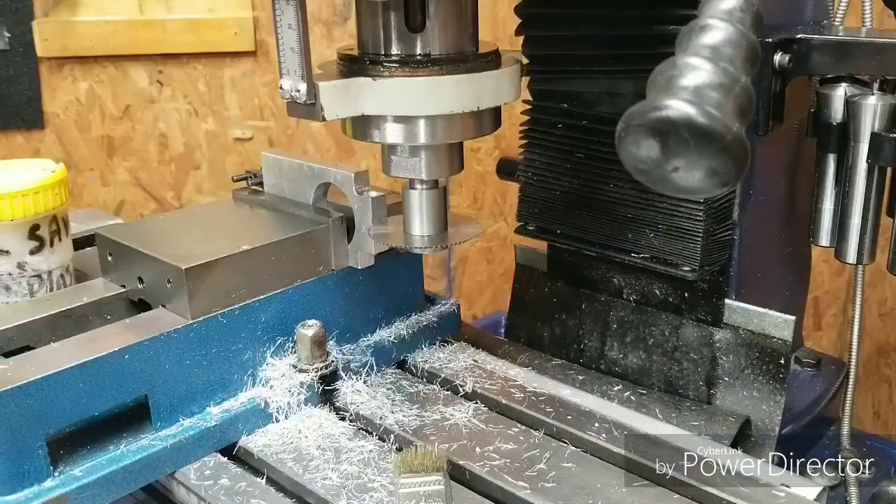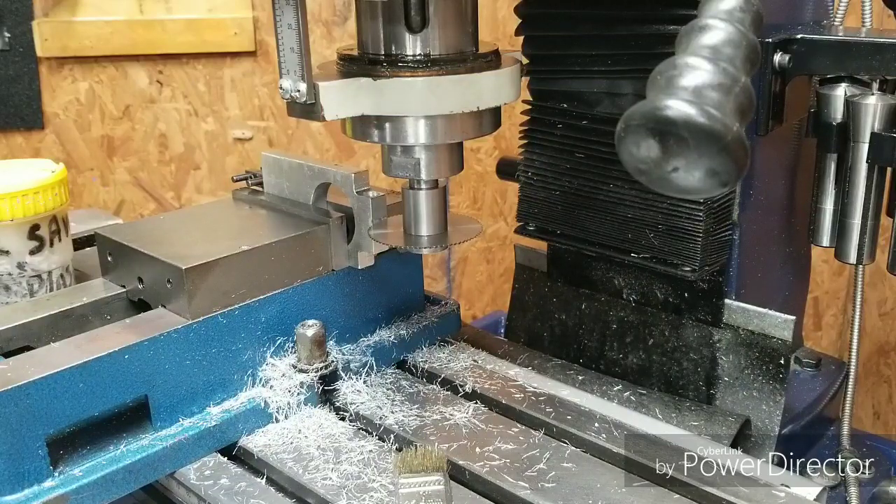When I put that slitting saw back on there before, it was on backwards. It wouldn't have hurt anything — I could just run it in reverse — but it would throw the chips this way and I didn't want that, so I've changed it back around.